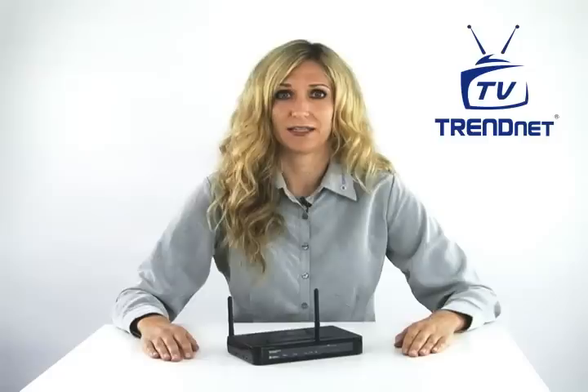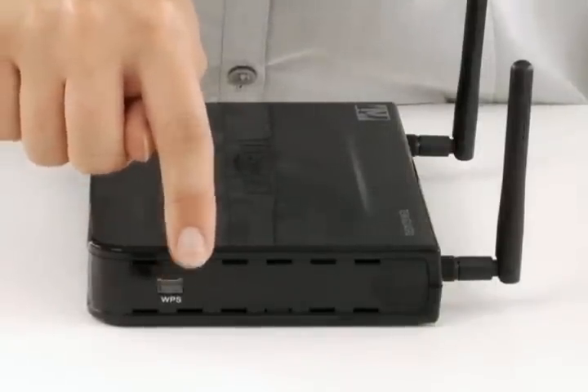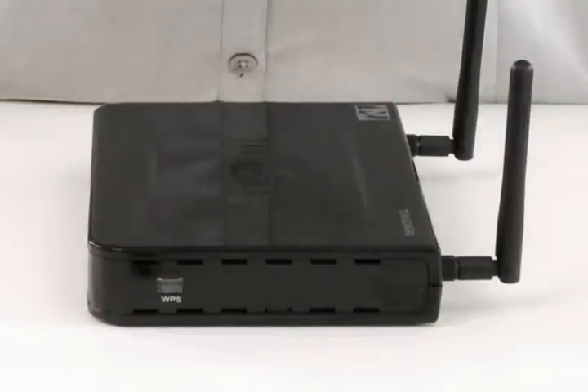TRENDnet's GreenNet technology reduces Gigabit LAN port power consumption by up to 70%. Connecting wireless clients to this router is a breeze using Wi-Fi Protected Setup, or the WPS button on the outside of the router.